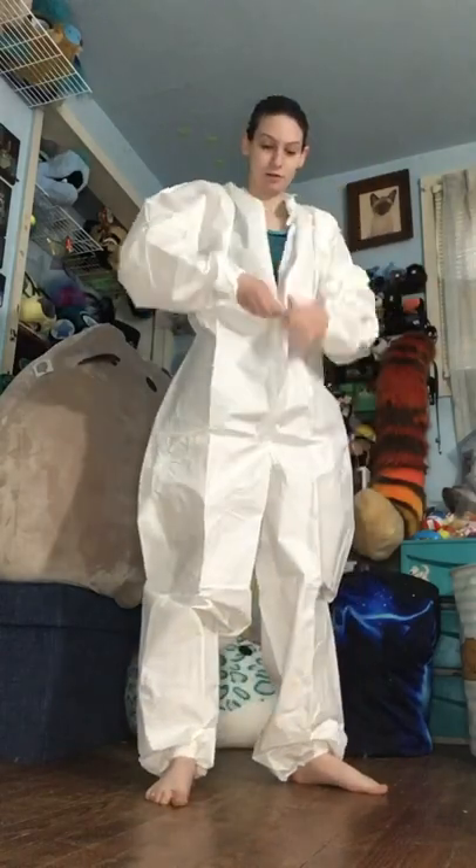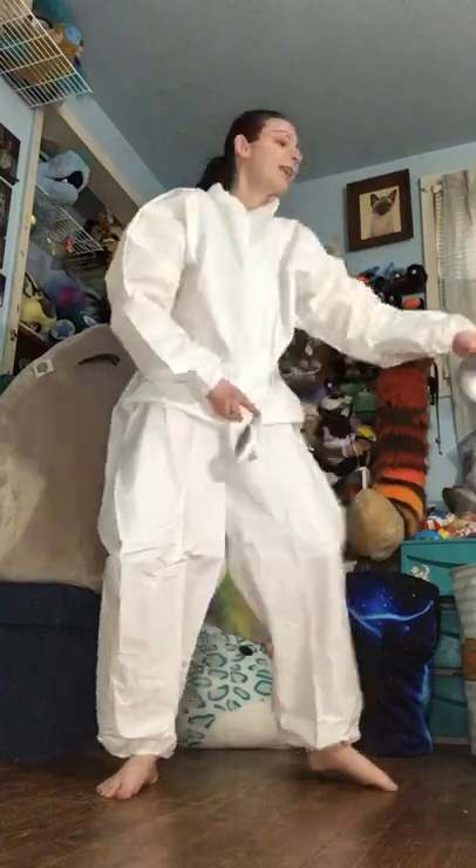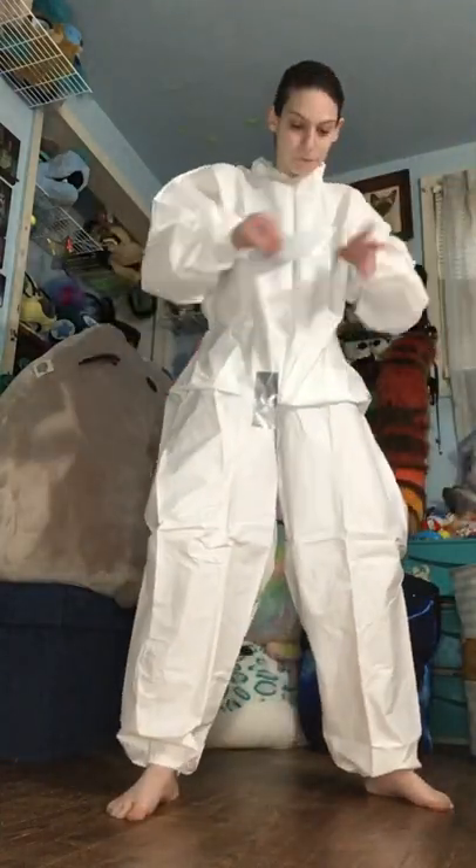Hi guys, today we're going to do a duct tape dummy tutorial. I would recommend getting these painter's coveralls or painter suit things. I got mine from Amazon, you can get them from Walmart, you can get them at any hardware store really. It's a lot easier and a lot cheaper than using paper towels underneath your dummy.